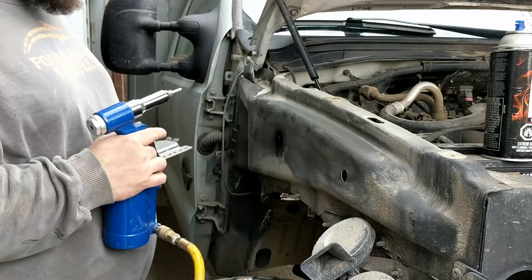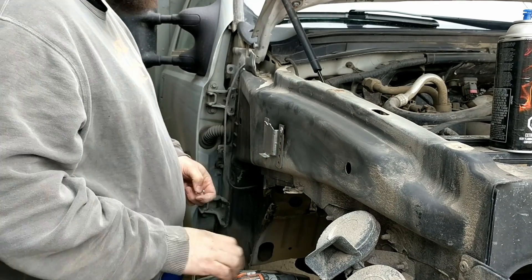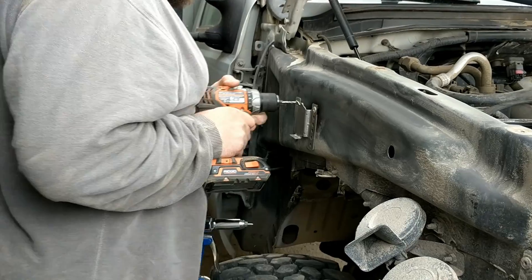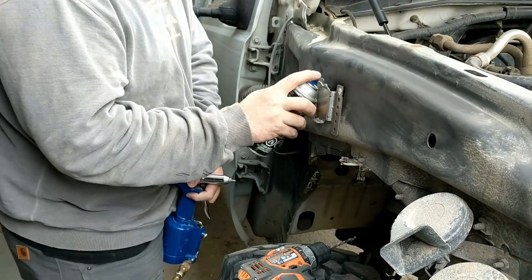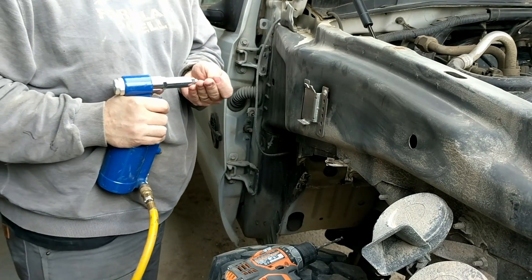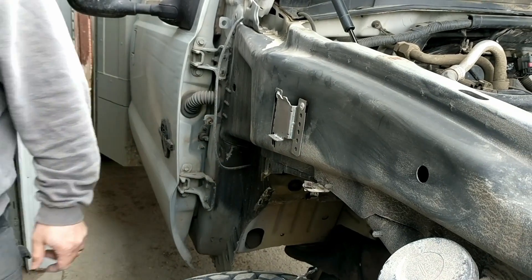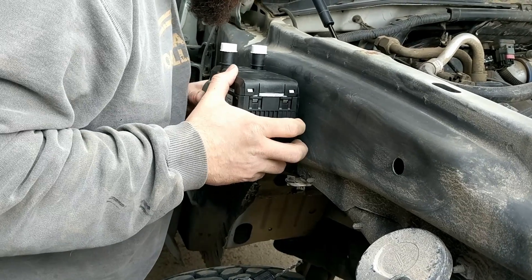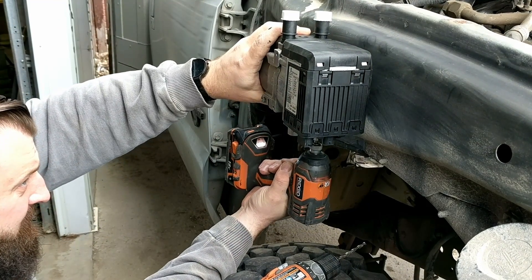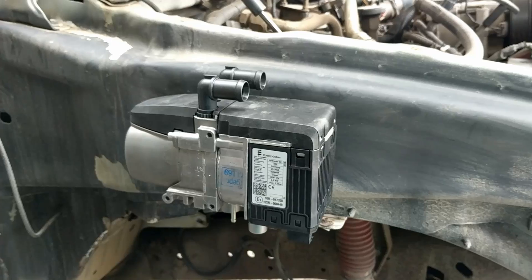I drilled the holes for the bracket and gave them a quick spritz of spray paint to stave off rust. They have a pretty clever cleat mechanism that hooks into the side of the heater, and then there's a torx bolt that snugs everything up tight. I exchanged the street fittings for 90 degree fittings.